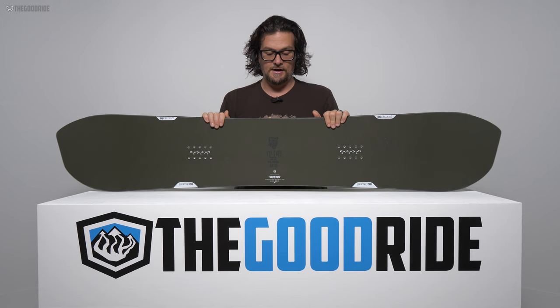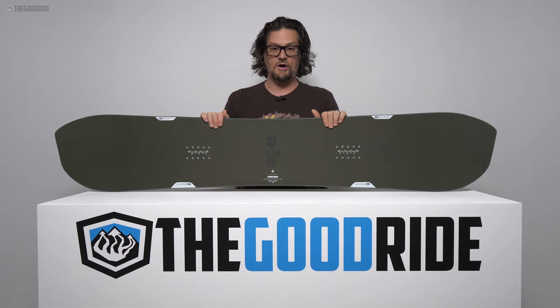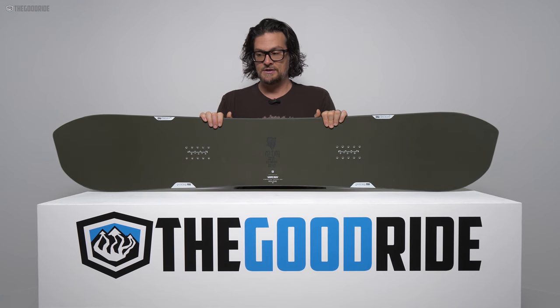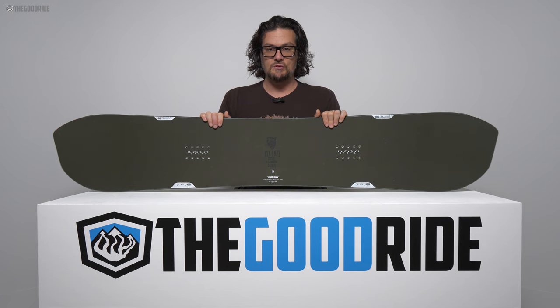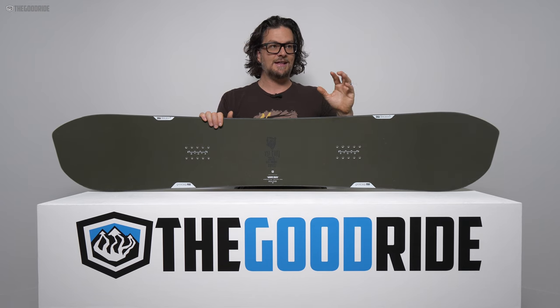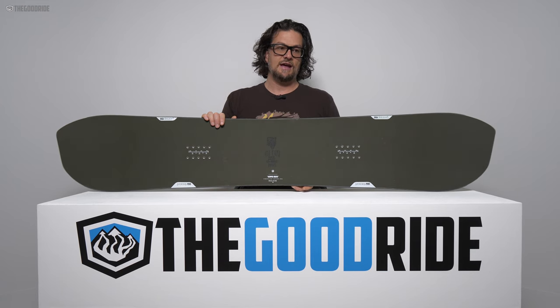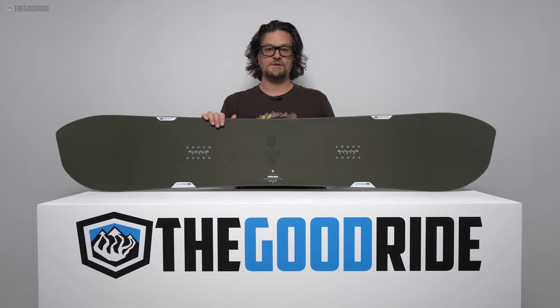This dark green, army green ASIM board was something I had so much fun on at the demos — we all liked it so much. In crappy snow too, it just really shined there. It has such unique differences from two of our favorite asymmetrical twins, the Never Summer Prototype 2 and the Yes Greats, that I just wanted to give this a little more time, a little more love, try it in different conditions, and really see how this fares and compares to the other boards.